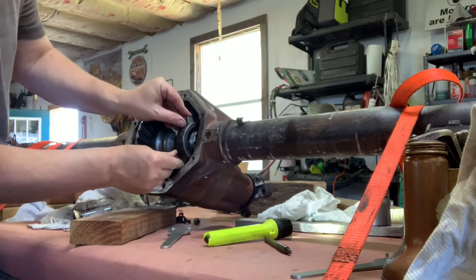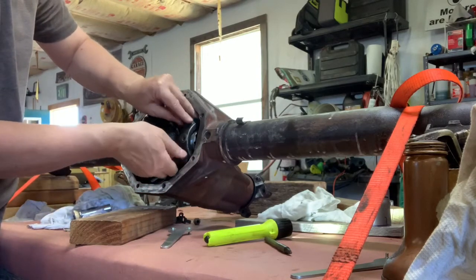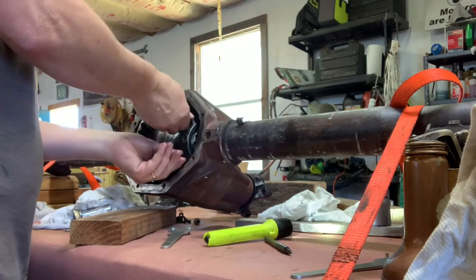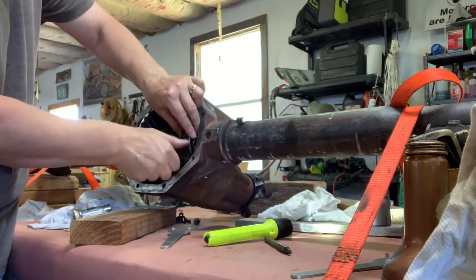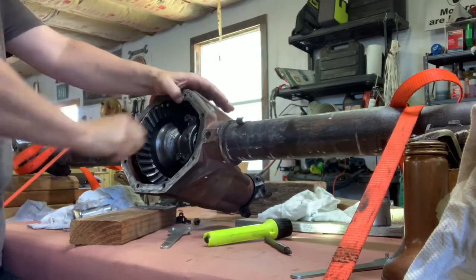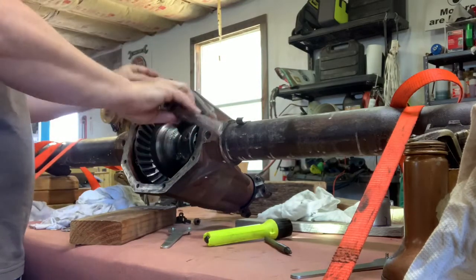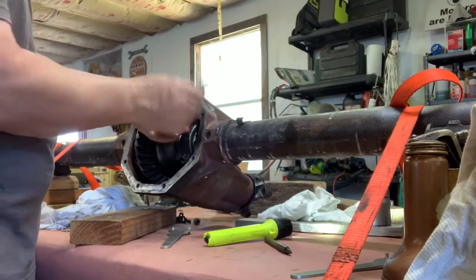I initially hand-tightened these bearing caps down, got them good and snug, and then made sure the adjustment nuts were still free and I could easily turn them with my little tool. Then eventually I torqued them to half of the torque value - they had a torque value of 30 foot-pounds and I took them to like 15 foot-pounds, which is what the manual called for.